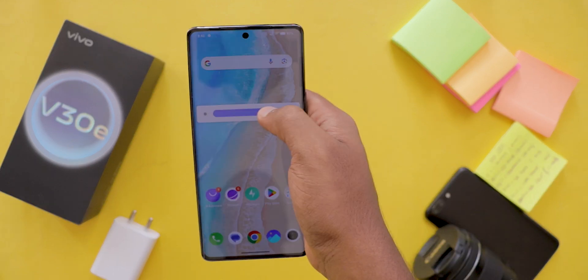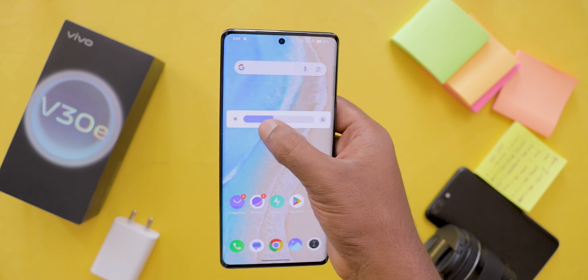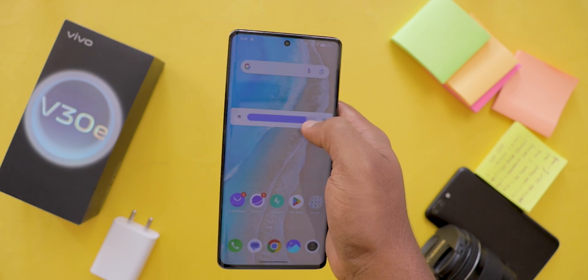Hi everyone, welcome back to the channel. Today we are diving into how to change your Vivo Mobile screen colors and make your display truly stand out. Let's get started.